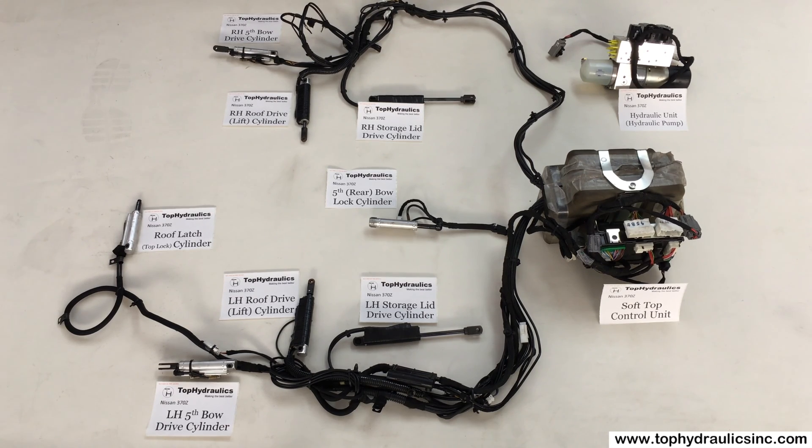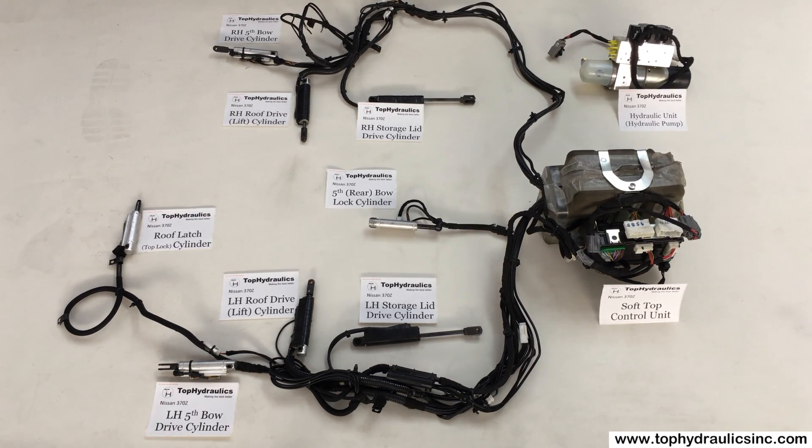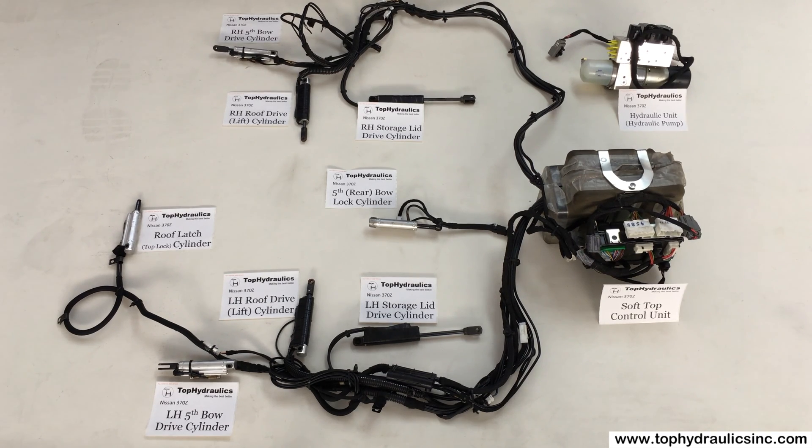We will show you how to take hoses off the pump separately in a different video and how to install them on the cylinders. It is not that difficult to install new hoses. Don't let this scare you. Hydraulics may sound foreign to you, but it's easy. It is just a pump, some hoses and cylinders. You can replace any one of these components — it's not difficult. We'll show you separately, step by step, how to remove all these components and put them back into place.